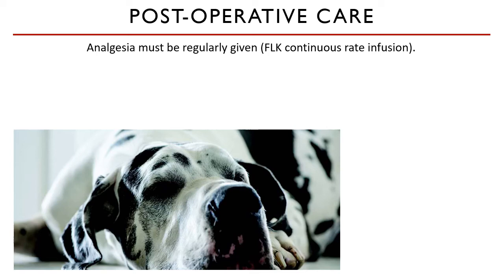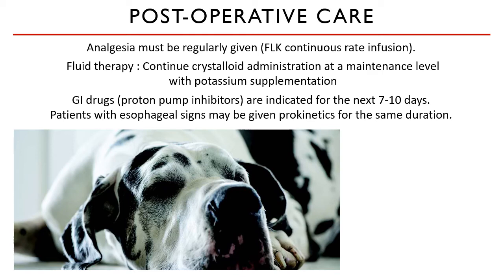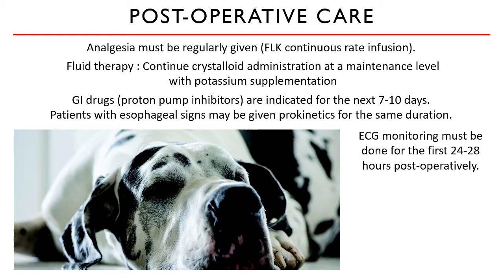I hope you still remember what FLK stands for. Fluid therapy must be maintained and potassium supplementation may be considered for patients presenting with hypokalemia. Proton pump inhibitors such as pantoprazole and omeprazole are indicated for the next seven to ten days.